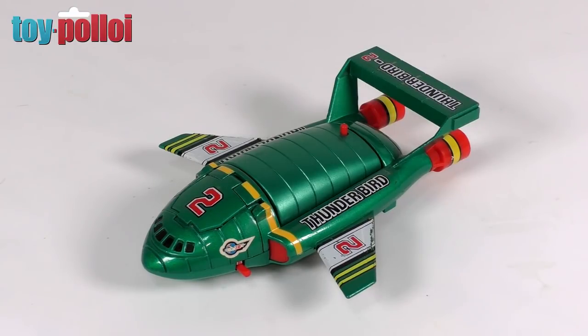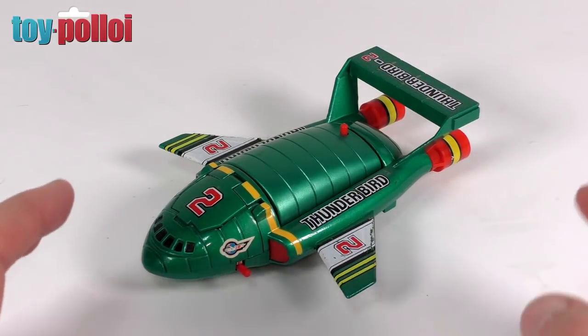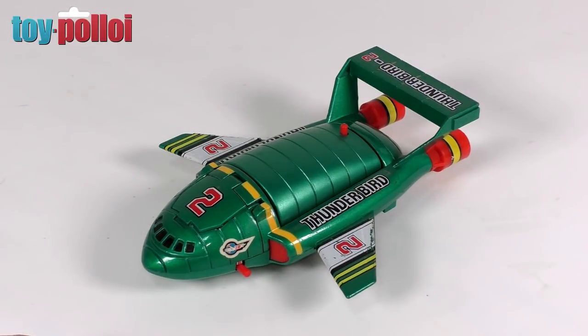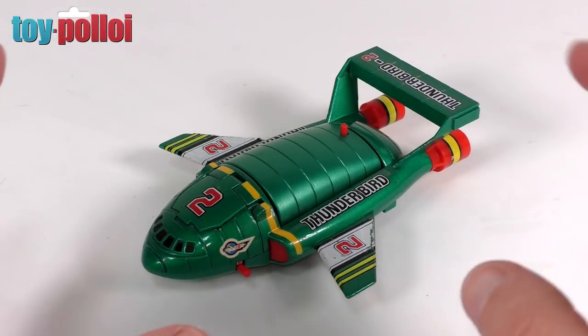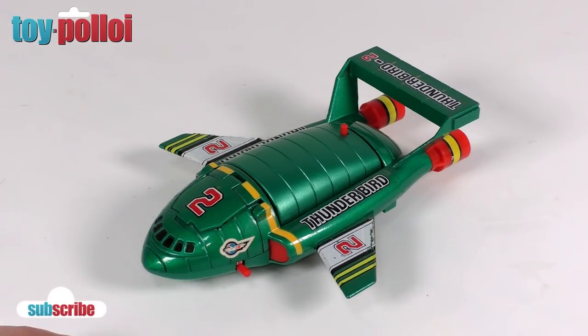Today we're going to be looking at repairing this vintage Popy DX Thunderbird 2. Now this is not the normal sort of toys that I would collect, although I do collect some Popy products — they make the Gatchaman Battle of the Planets vehicles and also the Terrahawks vehicles and toys that were released here by Bandai Popy in the UK.